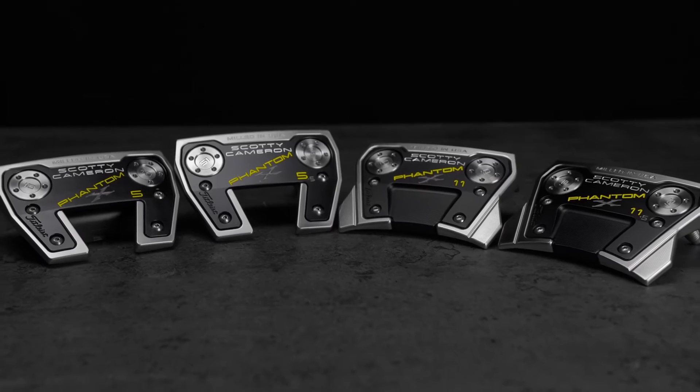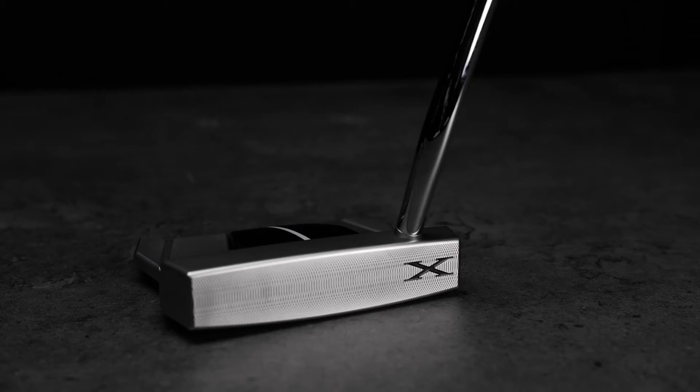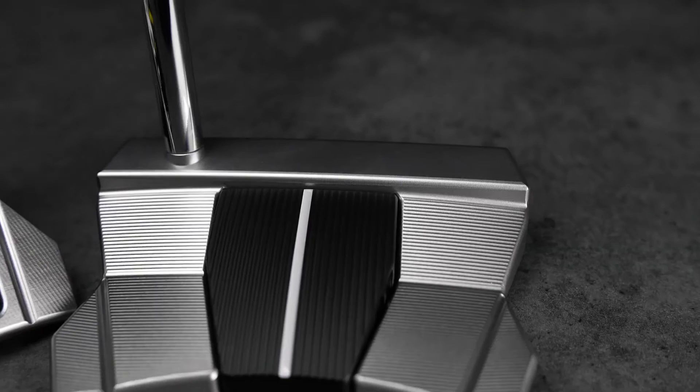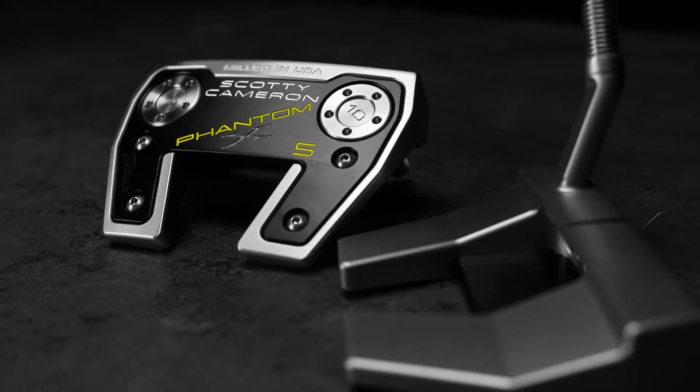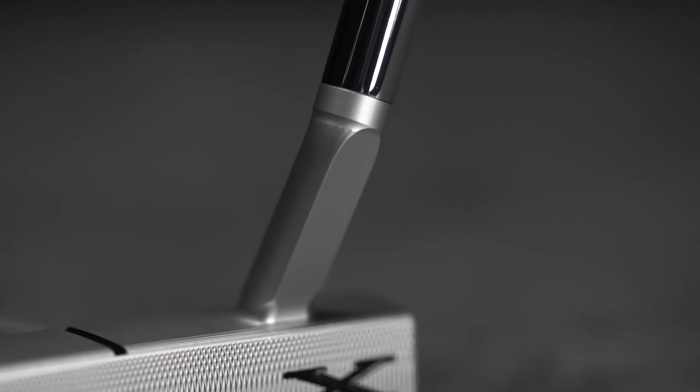On the new Phantom line, I've really paid attention to the details. It's more forgiving, so it sits more stable. The lines are longer for easier alignment. But the trick was to bond the aluminum and the stainless steel and have it sound perfect — sound versus feel — because ultimately, that equals performance.